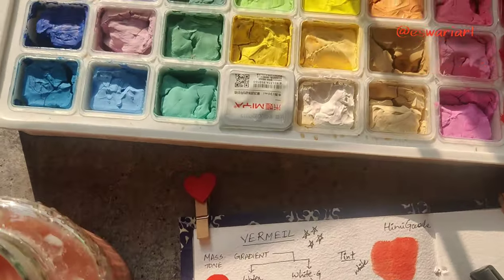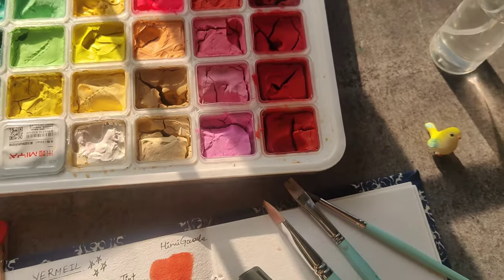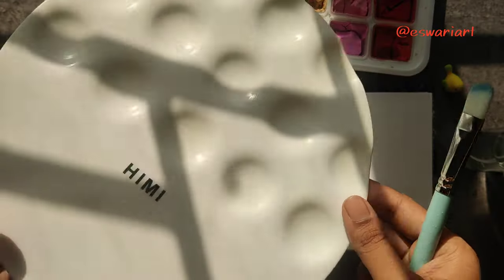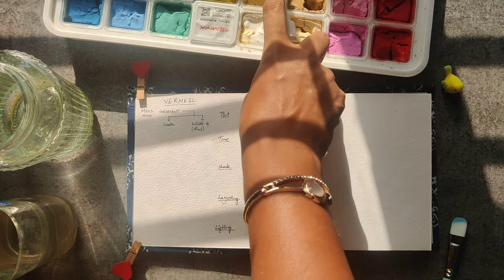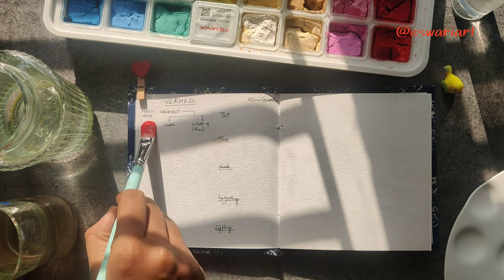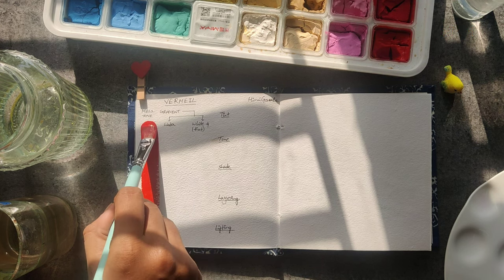Hello art enthusiasts, it's Friday and I am starting a brand new series testing the most famous jelly cups of Himi Miya. It has 56 shades, but excluding white, two sets, and black, I am going to test the remaining 53 colors — one color each week, every Friday here on my YouTube.